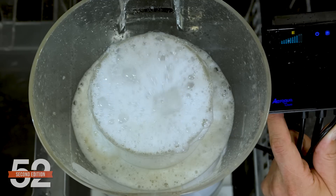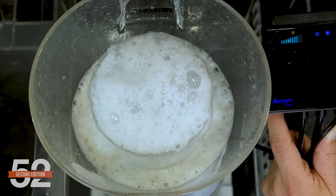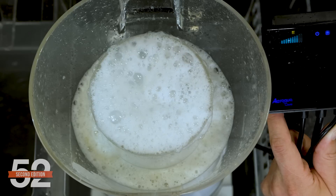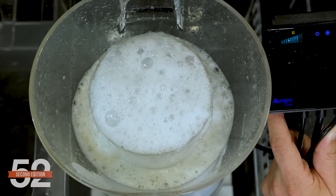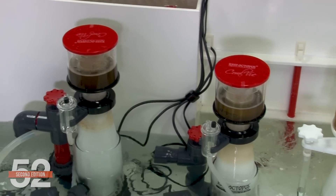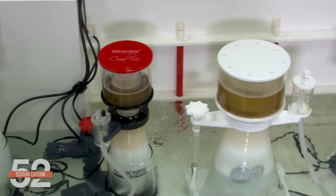The net effect of this process is that more and more weak bubbles carry small amounts of organics to the surface and pop, essentially concentrating the organics at the top of the skimmer — which should create a stable foam head that can be removed. All skimmers will attempt to do this to some degree, but some are just a lot better at it than others.